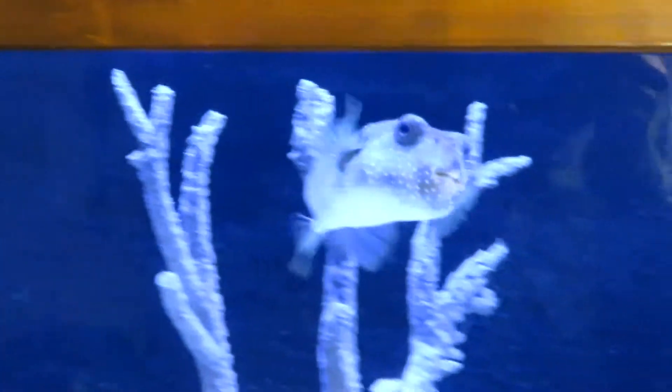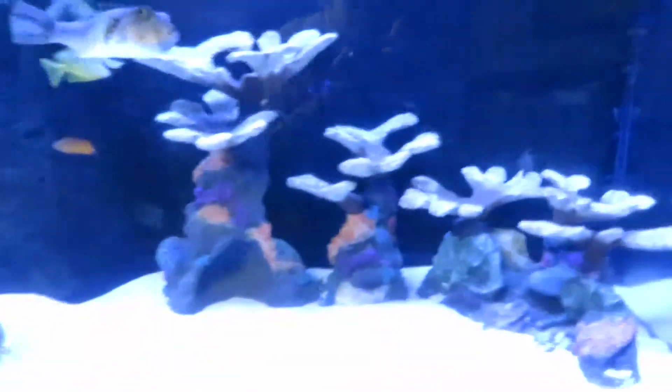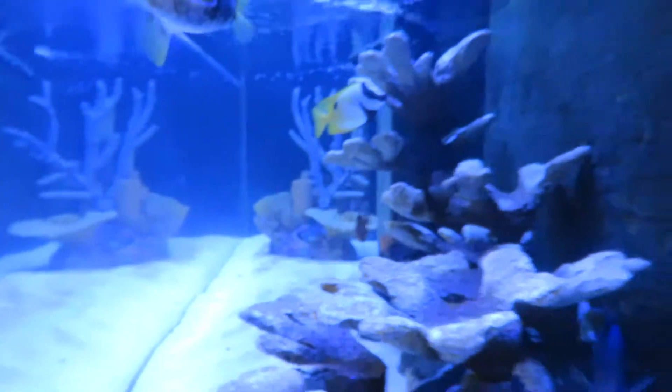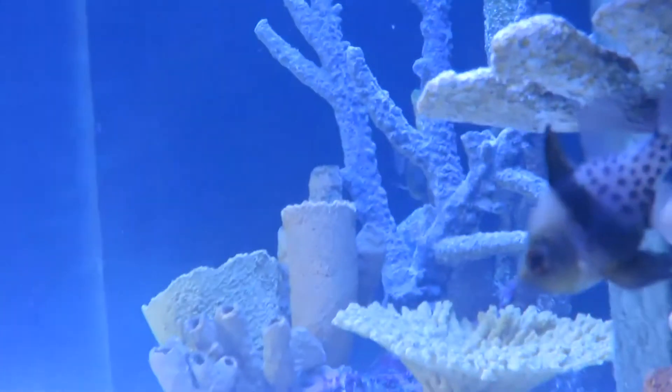Coral inserts are cleaned up nice. Buffer's doing good. Everything looks real good. You can see it's cleared up so much that you can actually see all the way through the eight feet to the other end very easily. That is my water change for today.